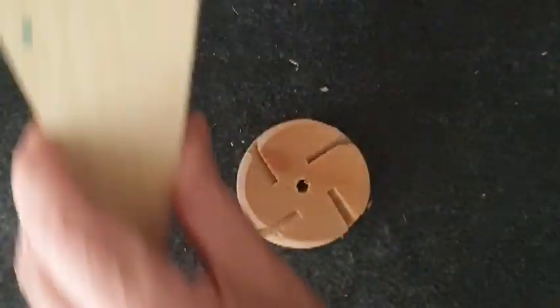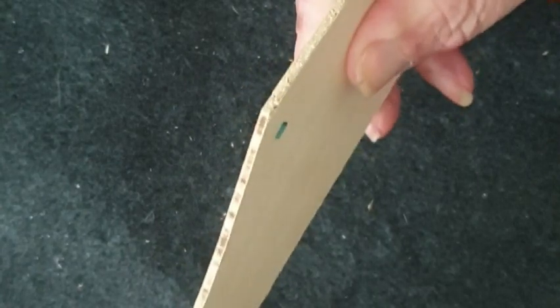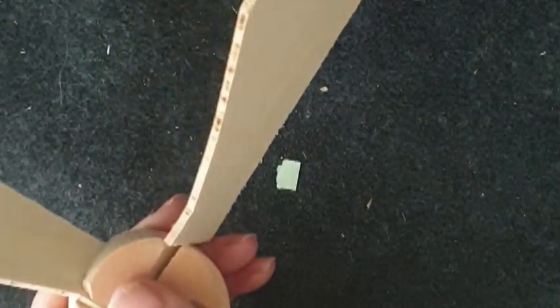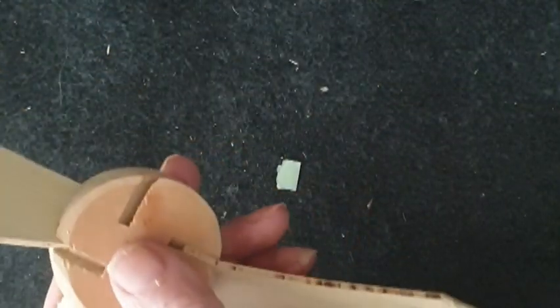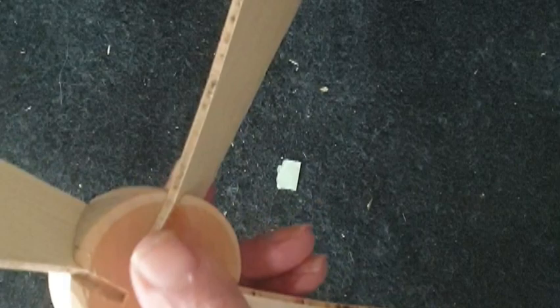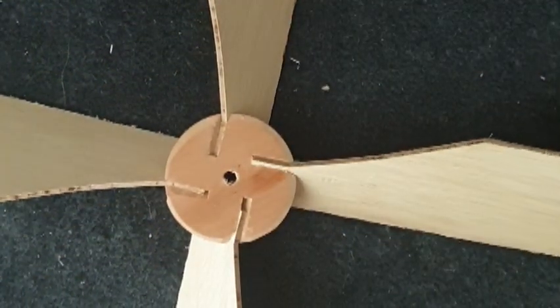They haven't been sanded yet or anything, and then they just fit into the hub like that — nothing too complicated, a nice tight fit. We just stick them in, and once they're stuck in with wood glue we put a screw in. Pins tend to split the wood, so I put a pilot hole in, put a screw in, and just screw them down. And that is the propeller.